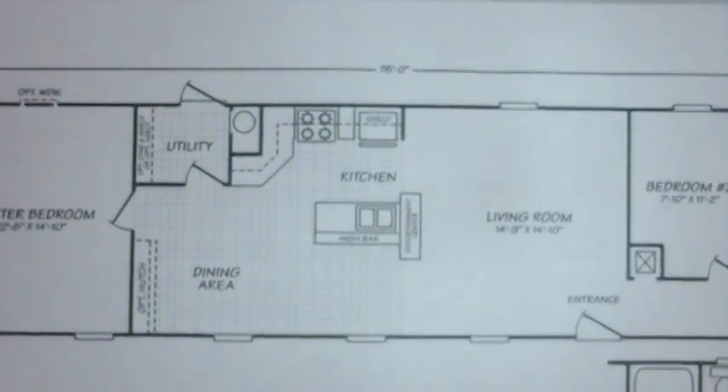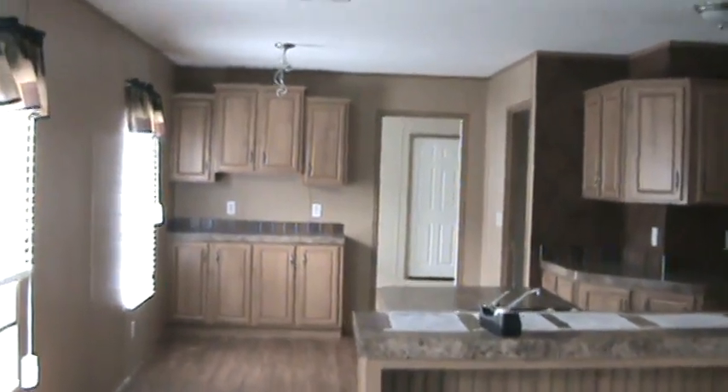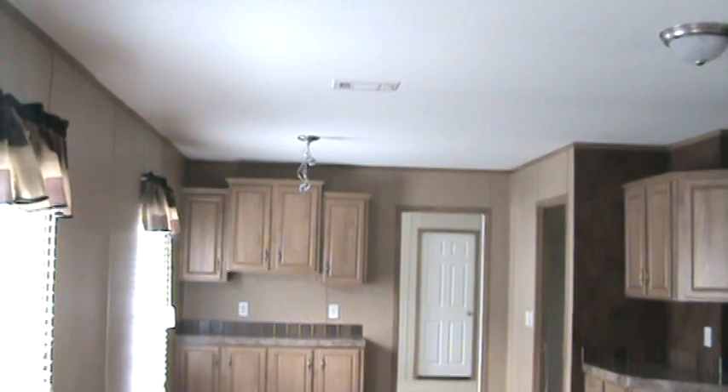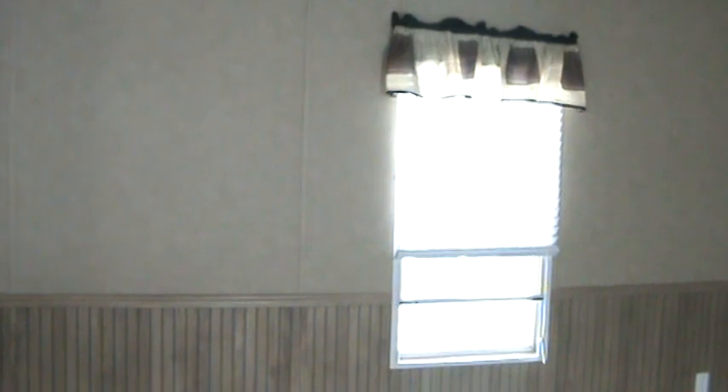Neat kitchen. Lots of cabinets. A few features in this particular model to notice: it is an 8-foot sidewall, or traditional. Most manufactured homes have a 7-foot sidewall; this house has an 8-foot throughout. Wood-grain vinyl flooring. Storm windows. Flat ceiling with overhead ducts in this particular model.